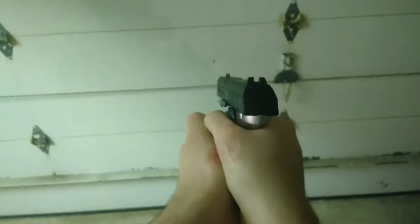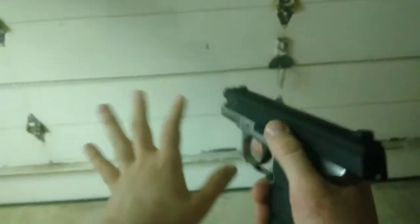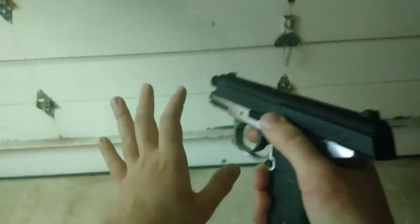Let's try without the suppressor. Testing without the suppressor — as you can see, a noticeably larger pop. It sounds like a gunshot. I think the police are at my door.